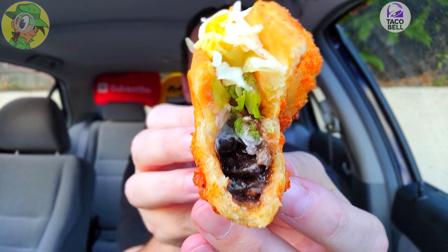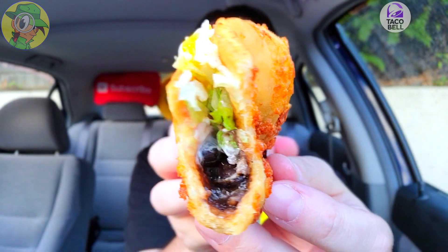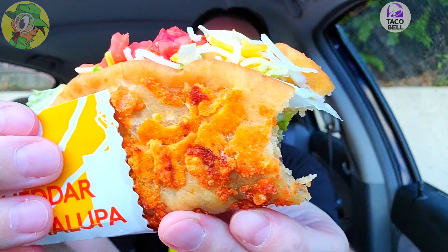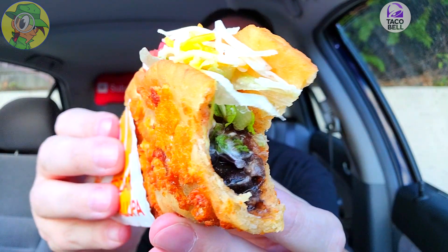Crunchy! Mmm — a lot of sour cream in that. The black beans are coming through nice on this. Mmm, that is really good. Feast your eyes on that, guys — pretty plentiful on the very bottom right there. There's a lot of stuff going on here, but the main highlight is easily going to be that shell. For a vegetarian option, this is pretty awesome — it's very hearty to bite into and those flavors are singing. It's classic Taco Bell.